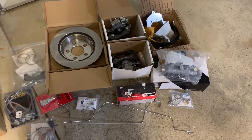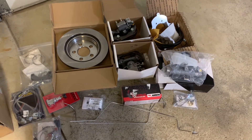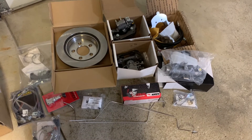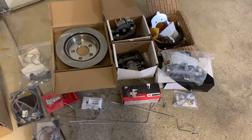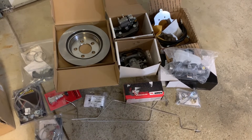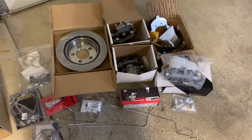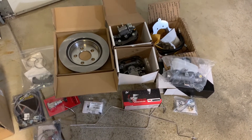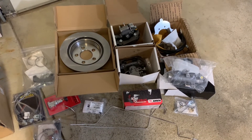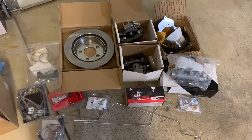My plan is to use the 11.65 Cobra rear rotors. I'm going to re-drill them for a 4-lug pattern because that's what I currently have on the vehicle. Down the road I can always switch to a 5-lug when I want to upgrade the wheels and tires — that's just not in the immediate budget. To go along with those, I have the Thunderbird rear calipers, I think they're the 38mm. And then I got the North Race Cars Thunderbird caliper kit.